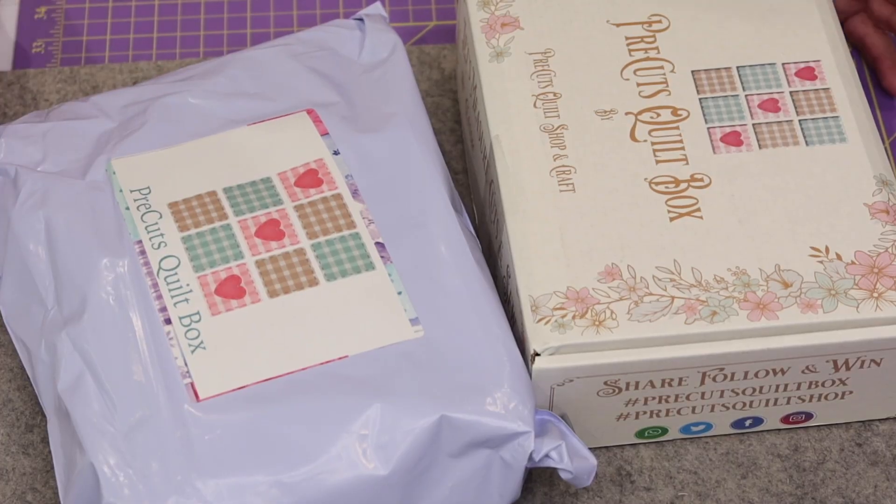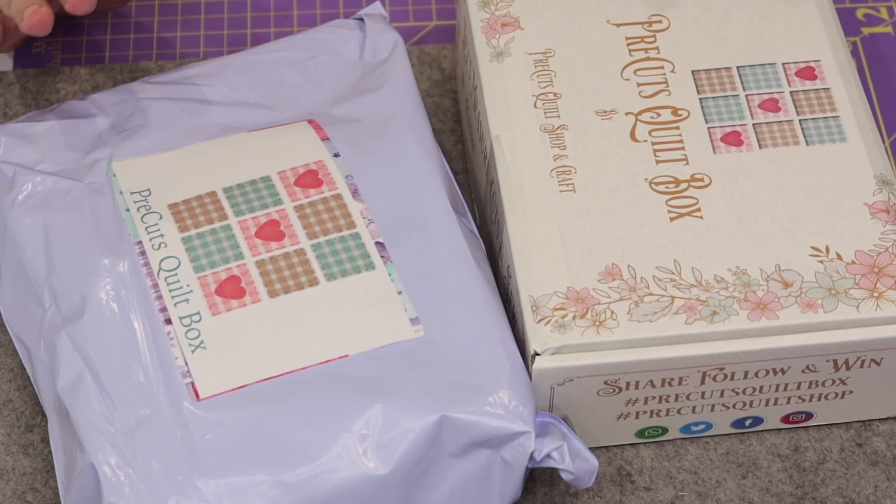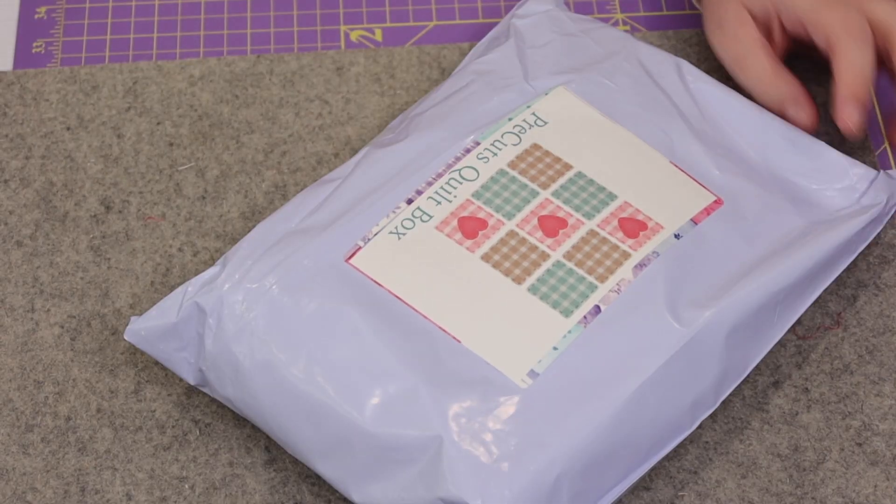You can see I have two packages here — one that's in a box and one that's in a bag. I actually have no way of knowing which one is Classic and which one is Modern, so we're just going to pick one to start with and go from there. Let's go with the bag first.